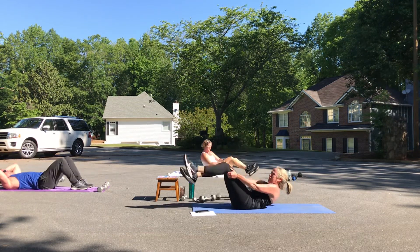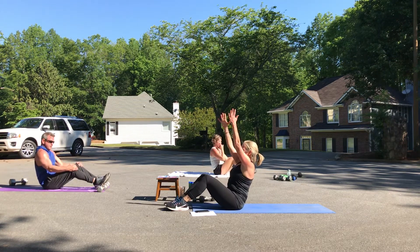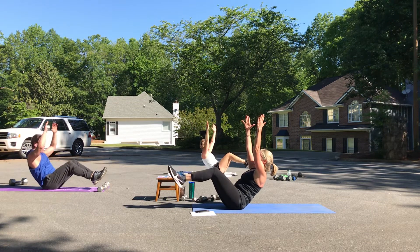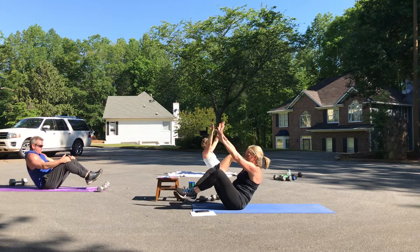V-sit — get ready, your best. Shoulders down, abs are scooped in. One, two, three, four — toes up. Five, six, seven, eight.